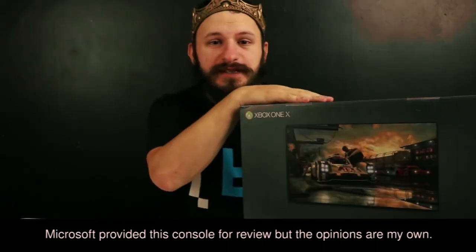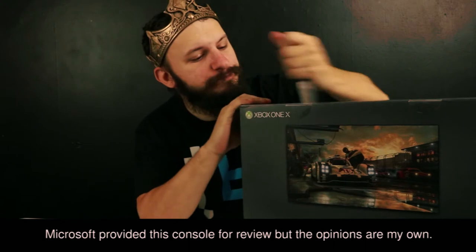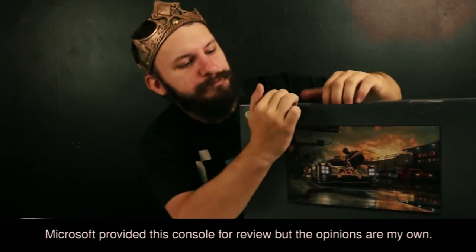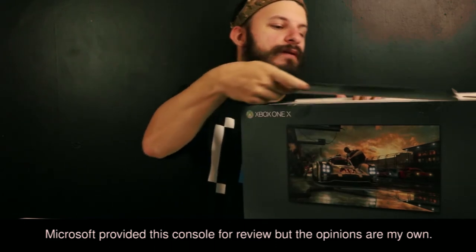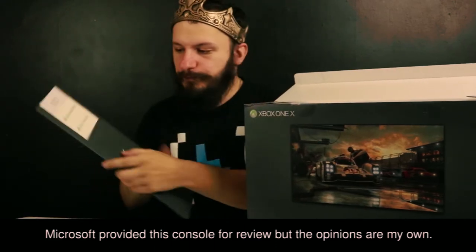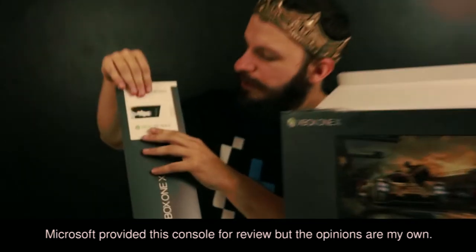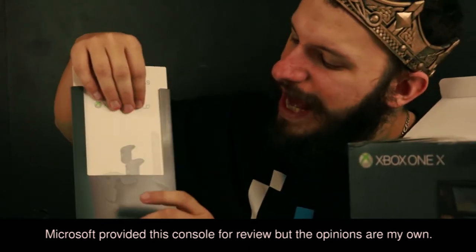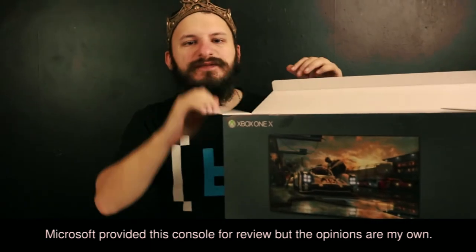And Xbox Live. Now to get to the system, guys, remember — always cut away from yourself. Boom! Xbox Game Pass, dude. Game Pass, Xbox Live — they're hooking it up. Microsoft, I love you.